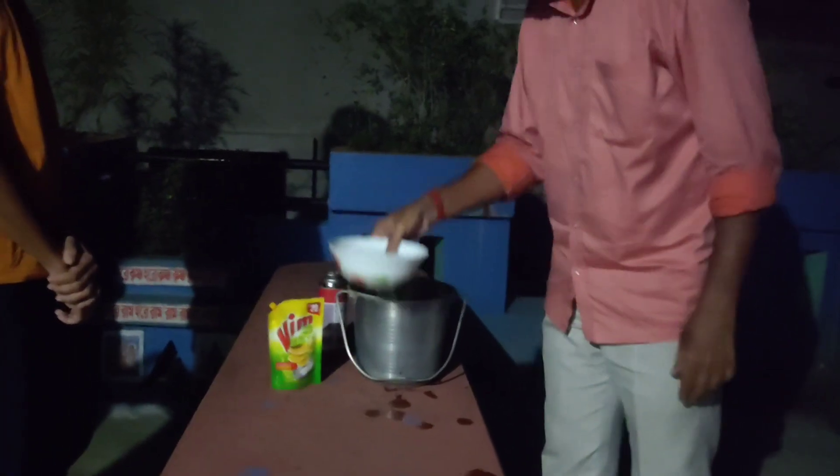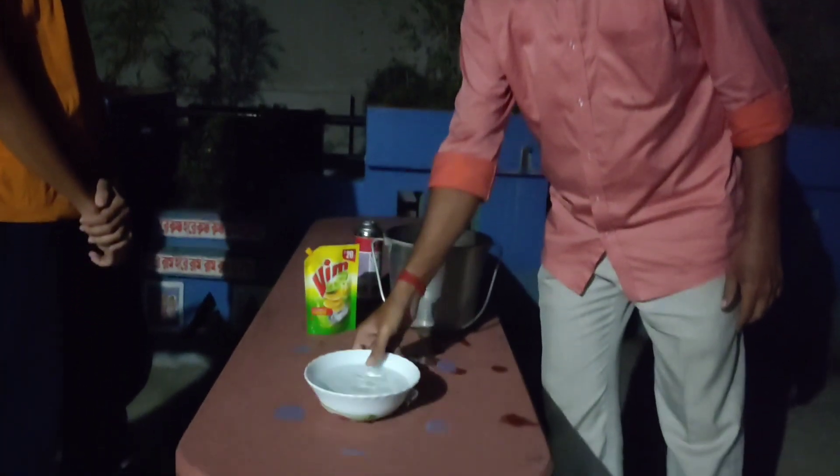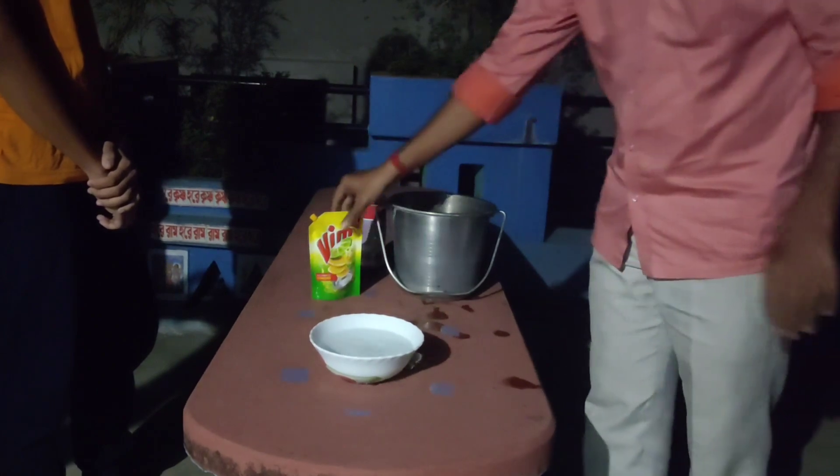Firstly, I would like to request all my beloved viewers not to perform this experiment in absence of an expert.